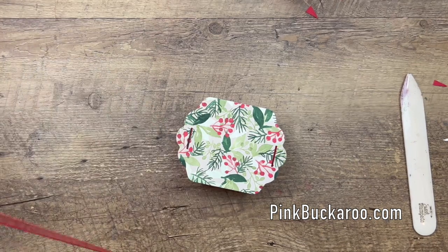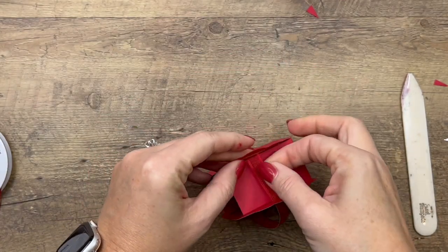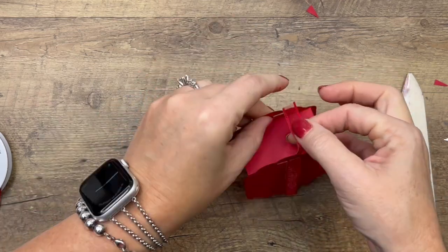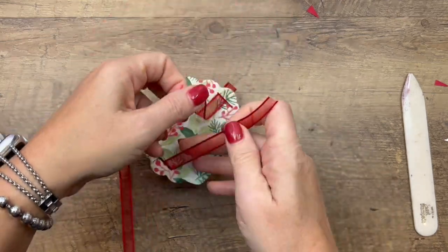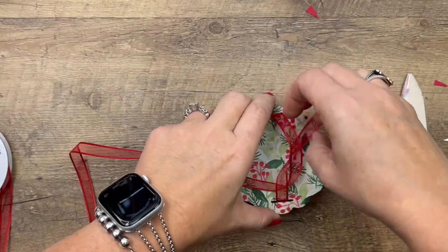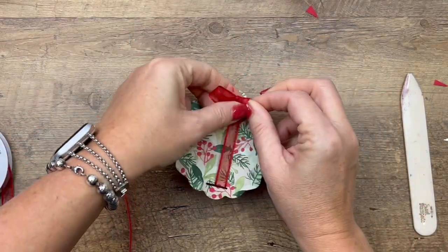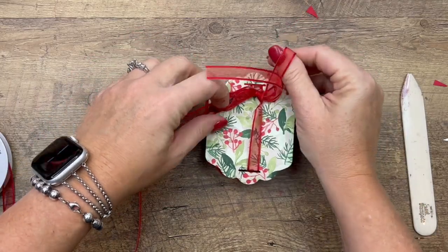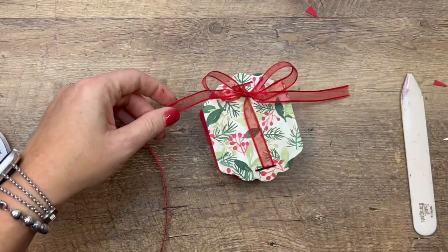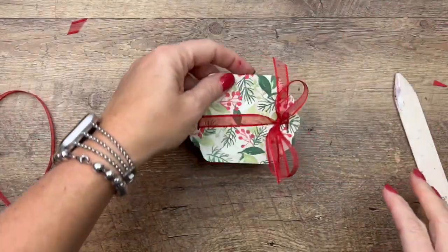For those little slots we cut, we're going to thread the ribbon all the way through. This is our Real Red Sheer Ribbon — it's a really great ribbon for presents; it ties nicely and it's light and airy. I'm going to tie a bow on the right side. Trim the ends — that one needs to be a little bit shorter. Now let's bring back all of our pieces and put them all together.